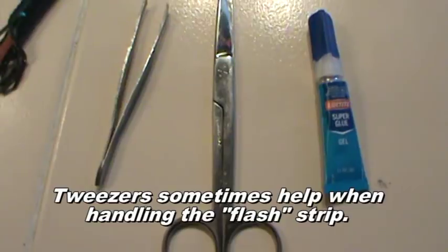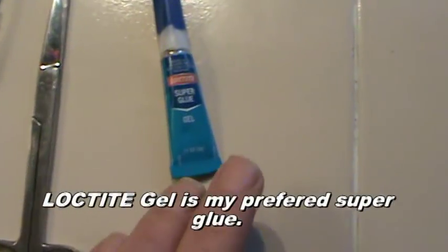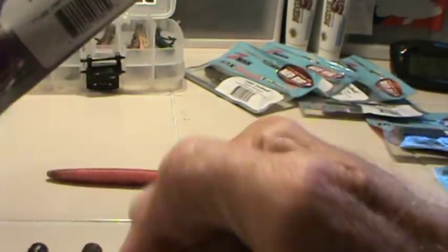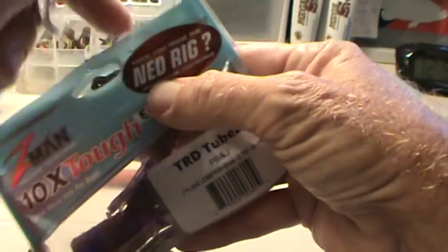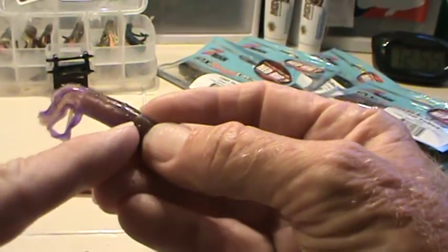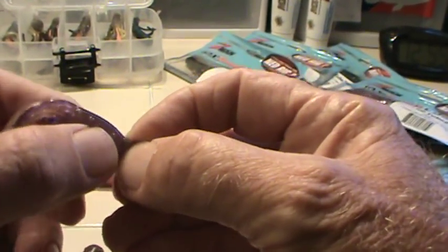The tools are pretty simple: a tweezer, a good pair of scissors, and some super glue. If you've never purchased these TRD tubes before, here are some interesting things about them. About the first quarter of an inch or so is solid, and then the rest of the body, all the way to the tail, is hollow.